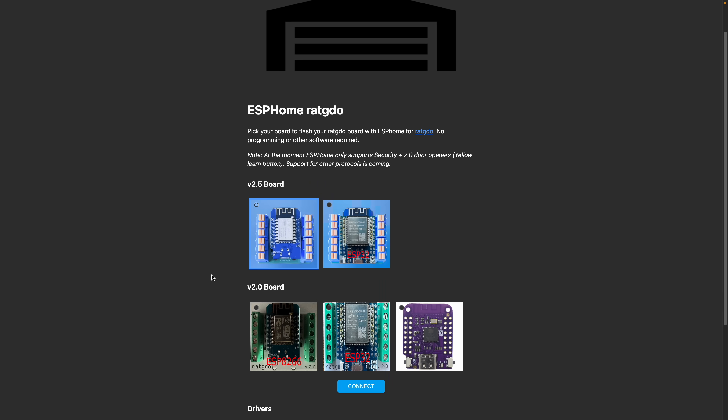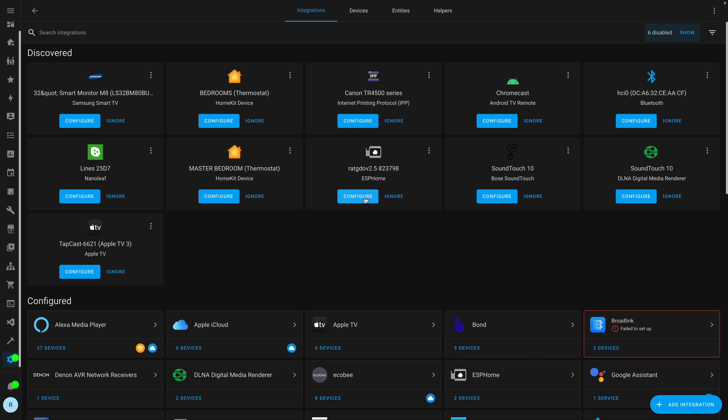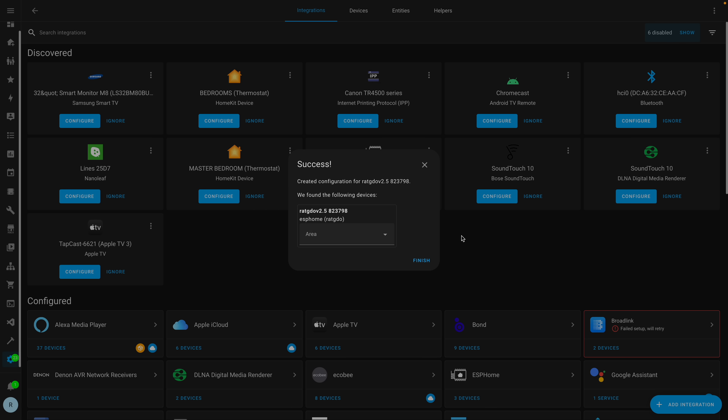The first thing I have to do is install the firmware on the Rat GDO. It sounds a little scary, but it's really simple. You have two different options: MQTT or ESPHome — I'm going to be using ESPHome. To install it, all you need is a micro USB cable that can transfer data. There are a lot of micro USB cables that only transfer power, so make sure it supports data. Plug it in, go to the right page, click install, and it will install on the Rat GDO. From there, you can connect it to your Wi-Fi, connect it to Home Assistant, and then install the wires and link it up to the garage door opener.